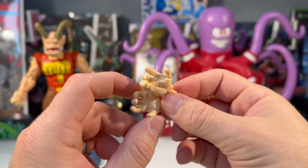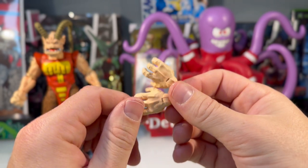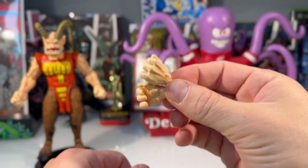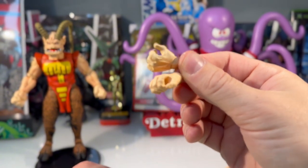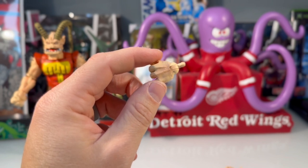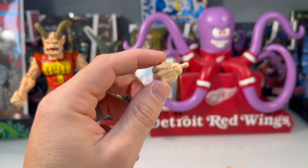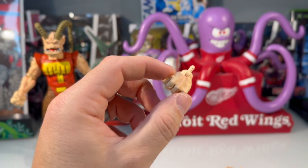As mentioned, he comes with three sets of hands including fists, open palm grabbing type hands, and a third set that will hold his staff and whatever else you might want him to hold. Even the hand has some shading — you can see some darker pinks in the middle and some little bumps.